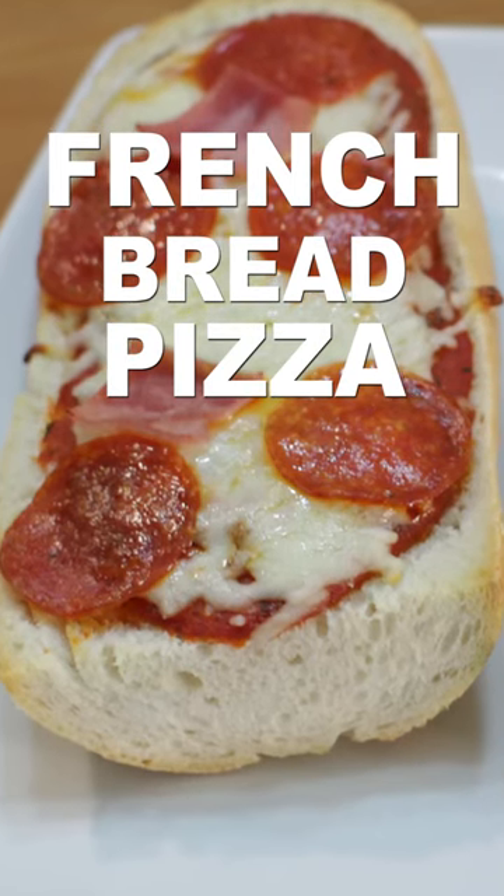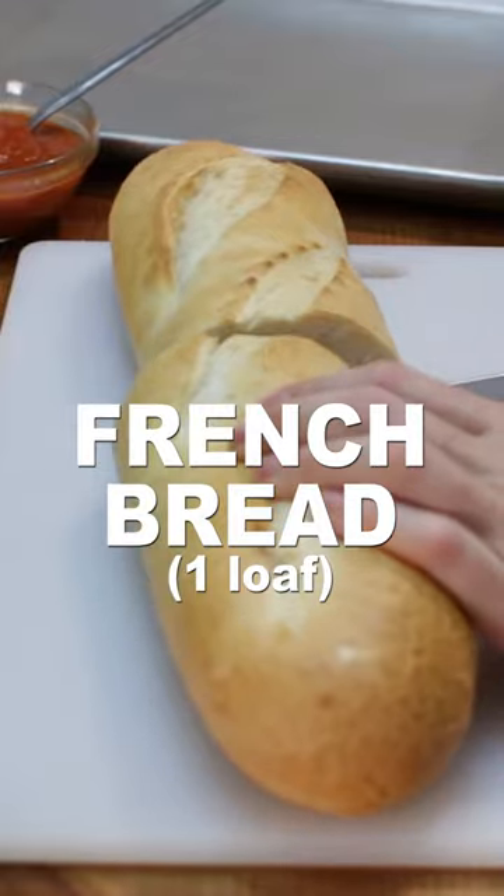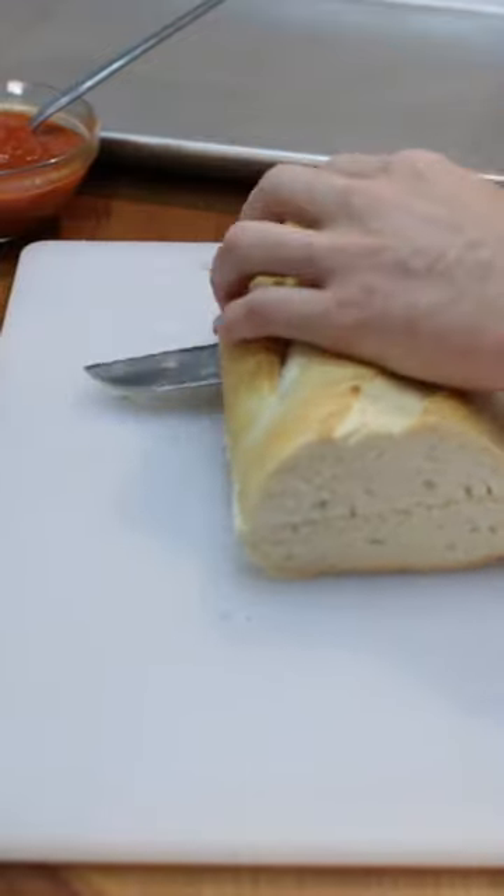Let's make easy French bread pizza. Slice a loaf of French bread in half and then half again lengthwise. Place on a sheet pan.